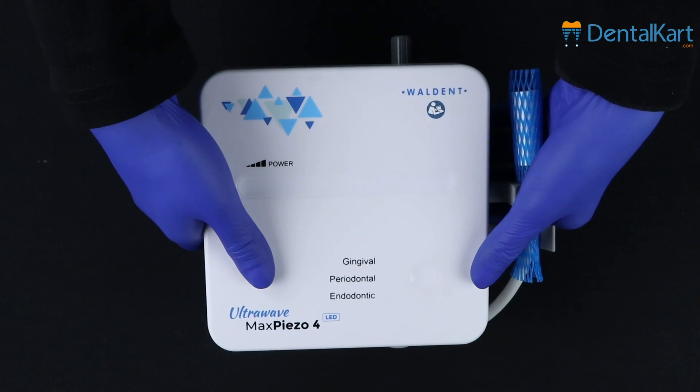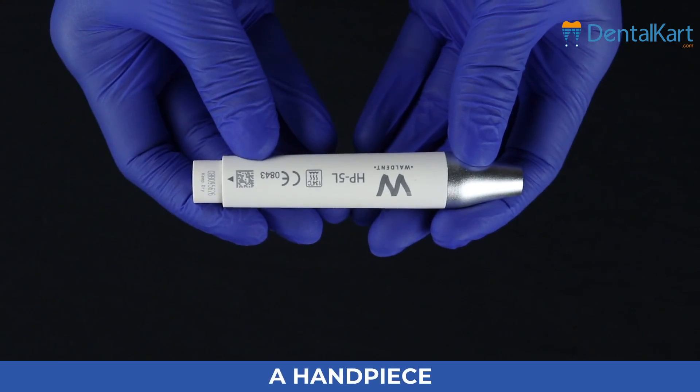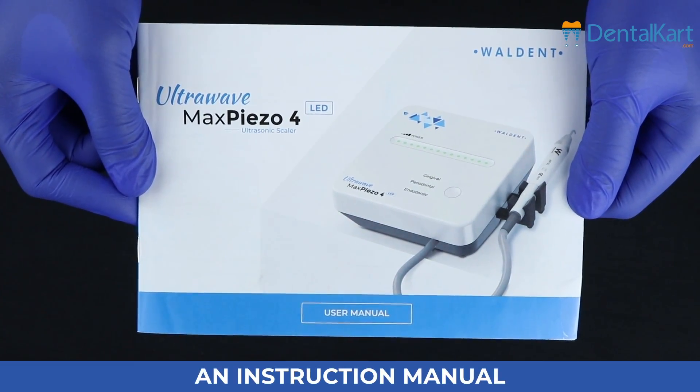The product is mainly composed of a function control circuit, an irrigation system, a tip set, a handpiece, a torque wrench, an endotip wrench, a foot switch, and an instruction manual.